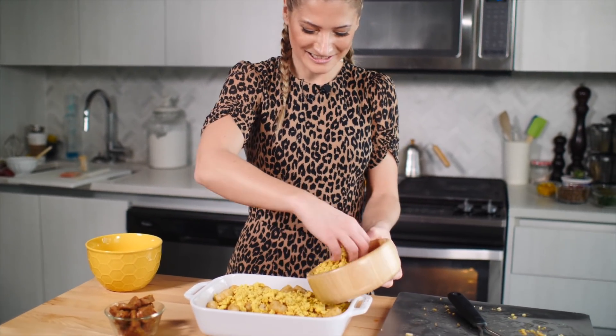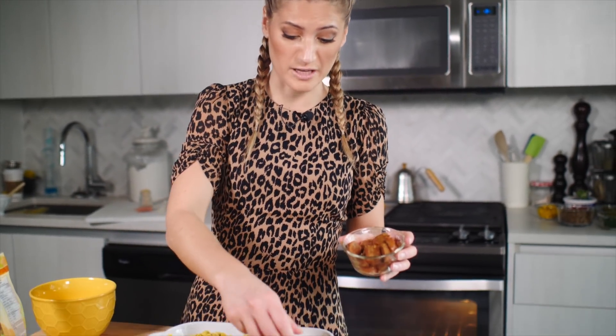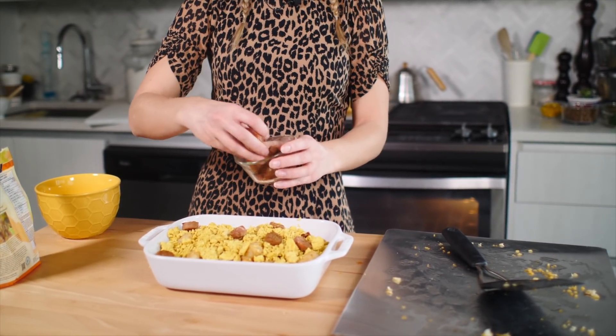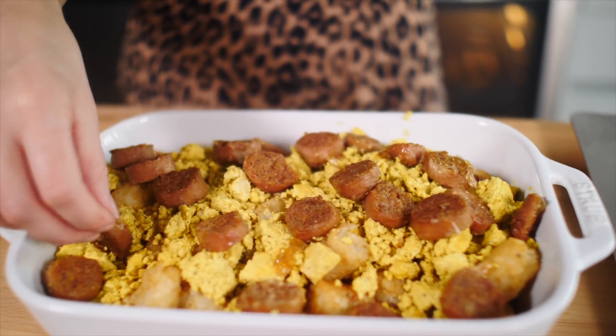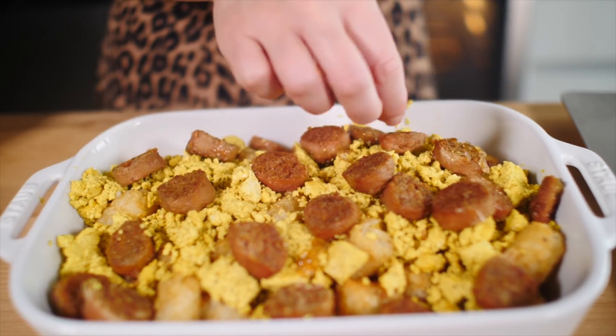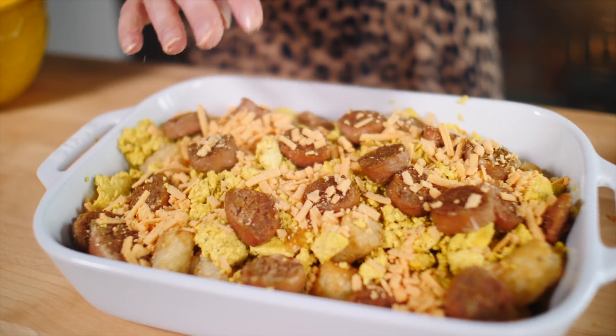Now I'm going to top it with the tofu scramble — just throw it on there. You can do this with any of your favorite vegan sausages, vegan bacon, or even veggie ground round — whatever protein you feel like. I think the sausage will be really, really tasty. My OCD is kicking in; there must be even amounts of sausage everywhere. Now top it with cheese — whatever vegan cheese is your favorite. Today I'm using cheddar style, but it's also very good with gouda, mozzarella, or Tex-Mex. Now throw that into the oven.